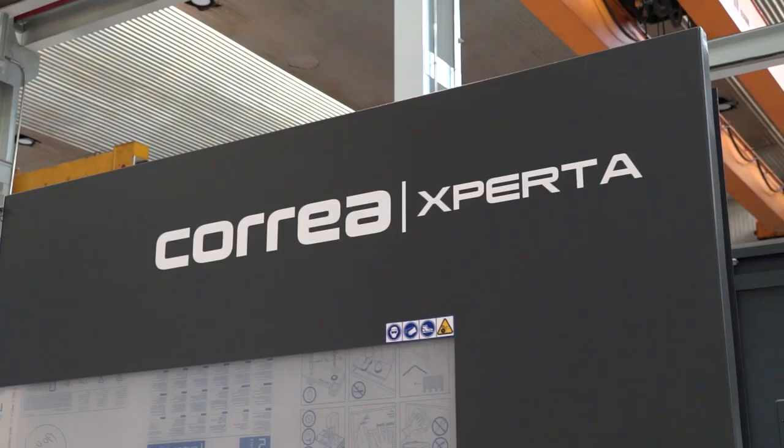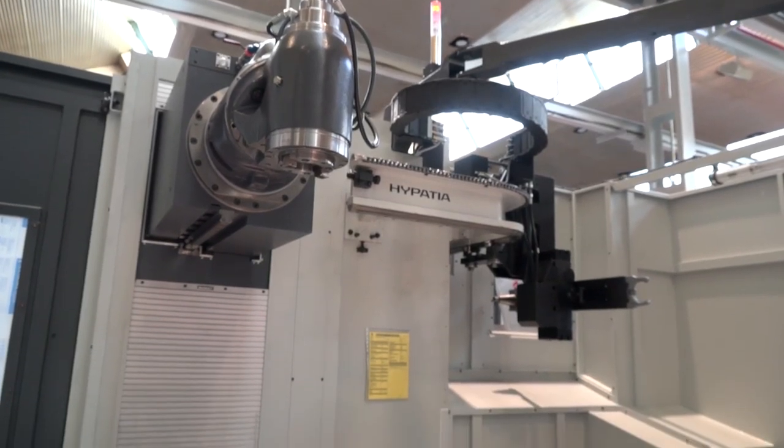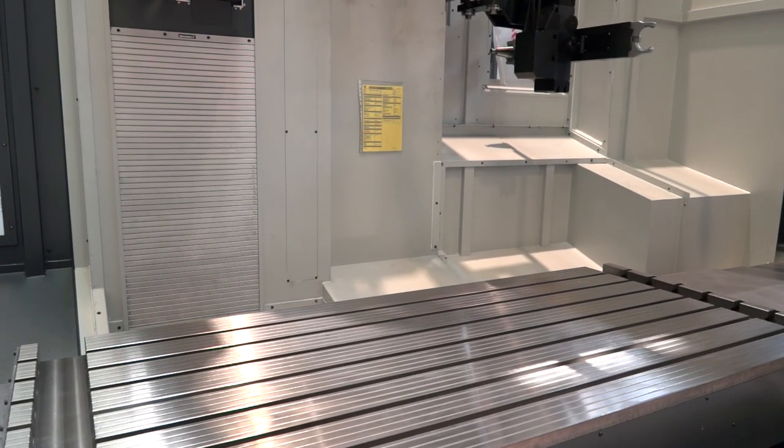Ian, it's great to see these machines with the guarding on and ready to go. Where are you putting these in the UK — who's buying them? These machines would mainly go into the die and mold industry, general machining where people are looking for a larger capacity away from VMCs, and the railway industry — those types of large-type machines. Would you agree with Javier that this is your entry-level bed milling offering? This is the smallest machine we do — the Xperta 20. It starts off at two meters, giving one meter in the Y-axis and one meter in the Z-axis, going up to a four and a half meter bed in the X-axis.